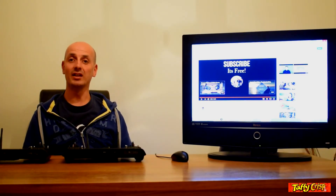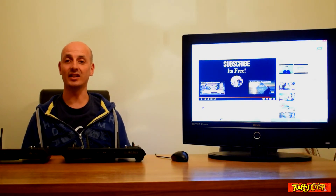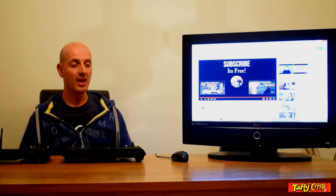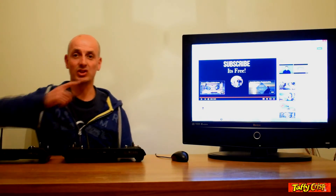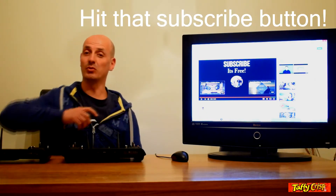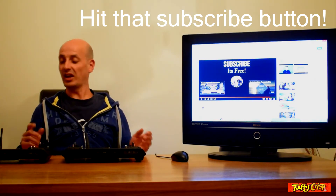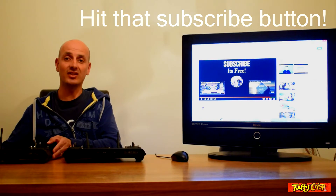Hi guys, I'm Taffy Crisp and you're watching our channel. This week we will be looking at the unique ST16 remote controller. If you haven't subscribed to my channel, click the subscribe button on the video and you will get notified of all our latest videos.